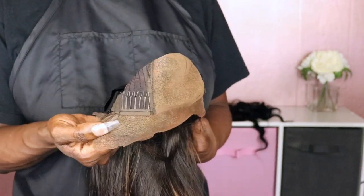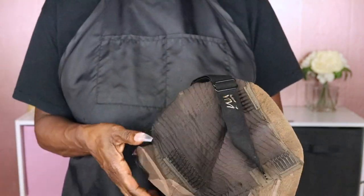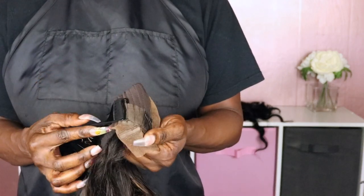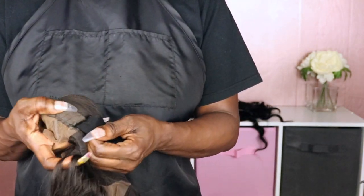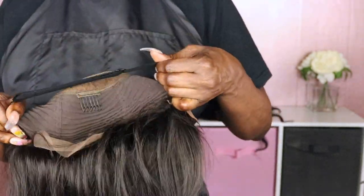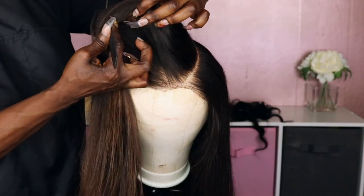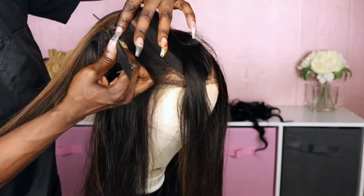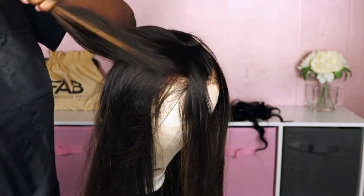I'll show you really quickly what this unit looks like. There are two combs in the front along with one comb in the back. And of course it has the comfort piano key adjustable elastic band, which allows you to adjust the unit to fit your head size. And as always there's plenty of part space that allows you to part the unit along the front or along the sides for your preference.